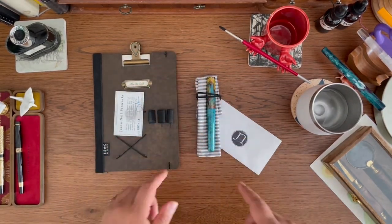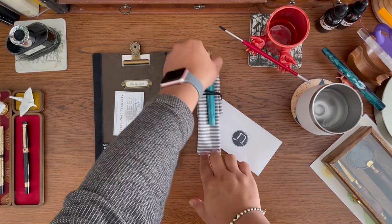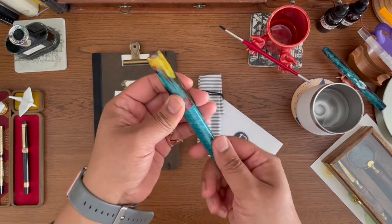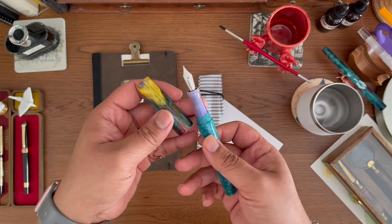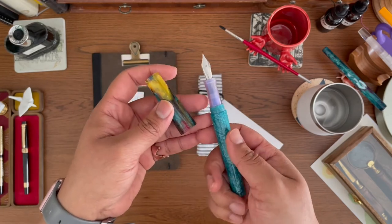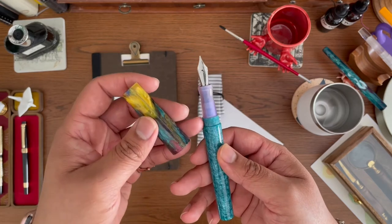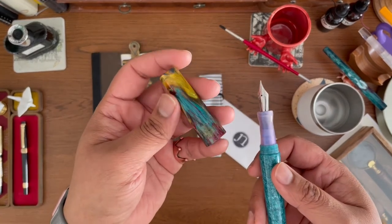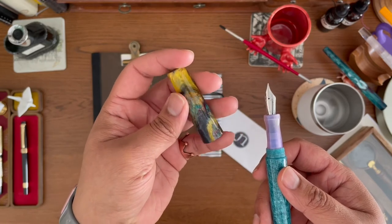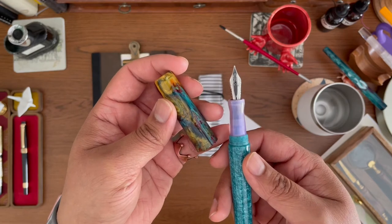Now the next thing I need to do is find an ink to pair with this pen. I've been getting some ideas on Instagram — some people have said an orange color or a lavender color — but there are so many possibilities that I can pull out from the cap, so I'll be exploring a little bit.